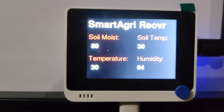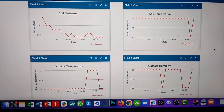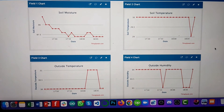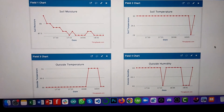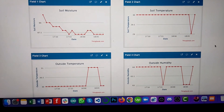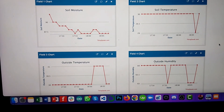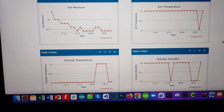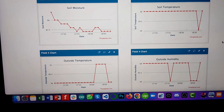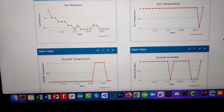In this part, we are going to watch how the data is coming into ThingSpeak. This is the data that the LoRa terminal receiver is sending to ThingSpeak. This is the soil moisture — the value started from 100 and has now stabilized to 86. The soil temperature is stabilized at 30 with a little bit of fluctuation. The plus or minus 1% error is not a big issue. The outside temperature is also stable at 30, with only 4 readings at 31. The humidity is stable between 63 to 64%.